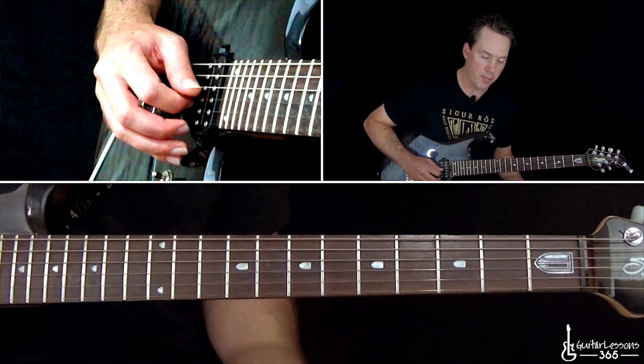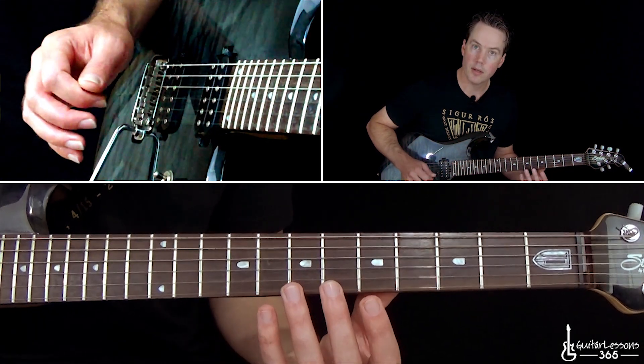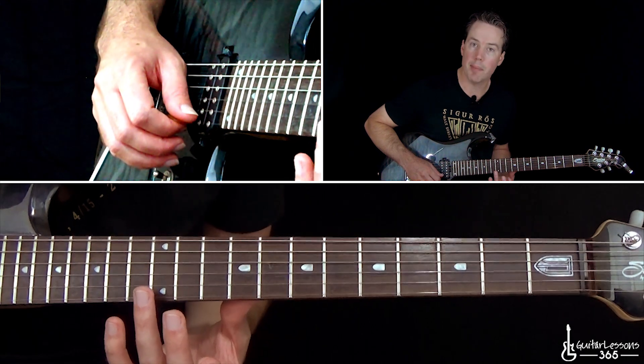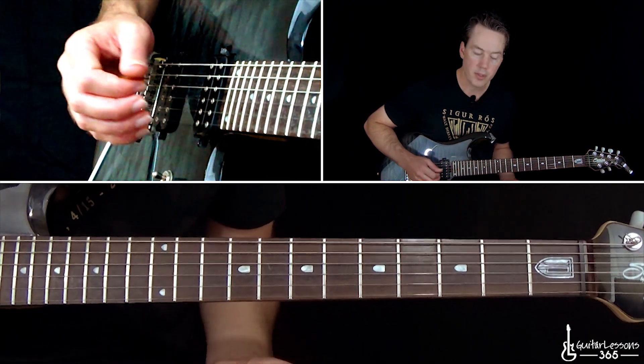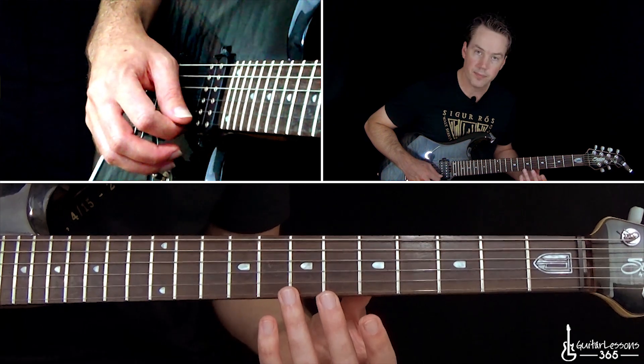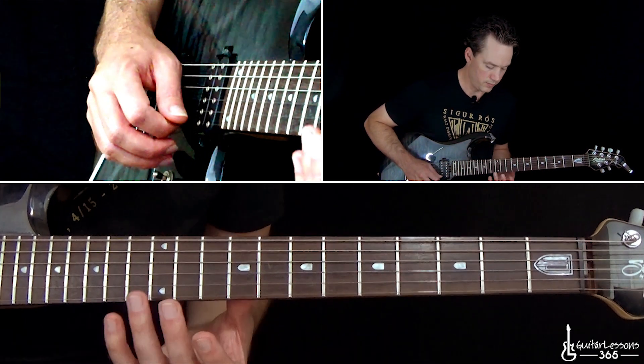Then we go back through the harmonics again on the G at the 5th fret and the 7th fret B. You're going to end it with a different harmonic — still on the high E, but this time up at the 12th fret. So you just repeat that: first the 7th fret on the high E, and then the 12th fret.